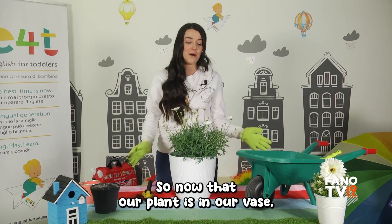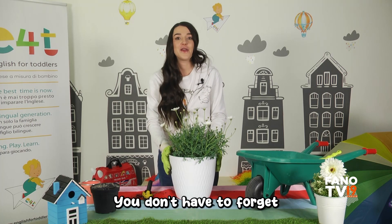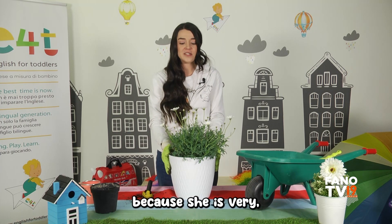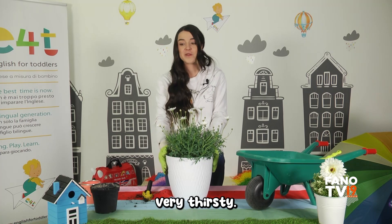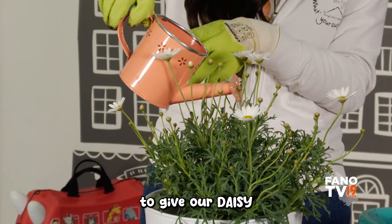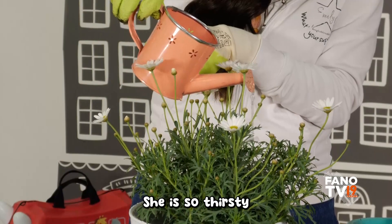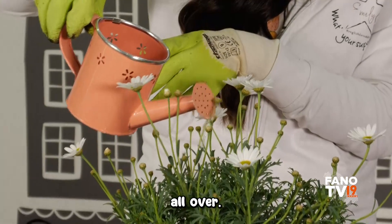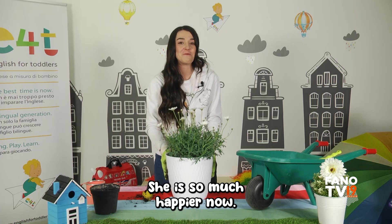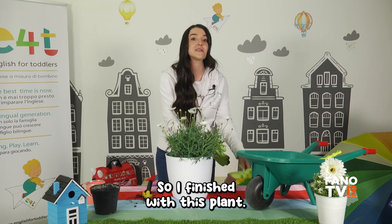Now that our plant is in the vase, do you know what you have to do? Don't forget to water your plant because she is very very thirsty! So we need our watering can and we're going to give our daisy lots of water. She is so thirsty! Oh very nice, she is so much happier now.